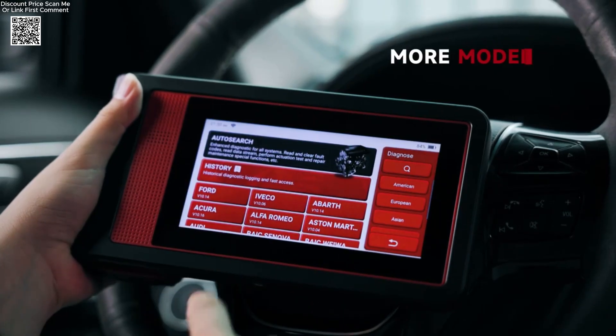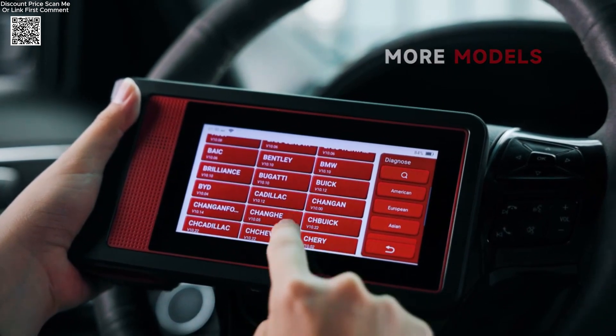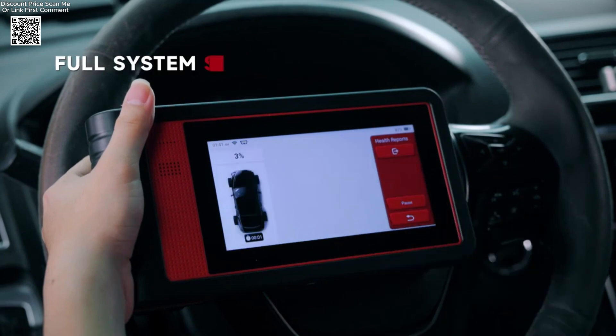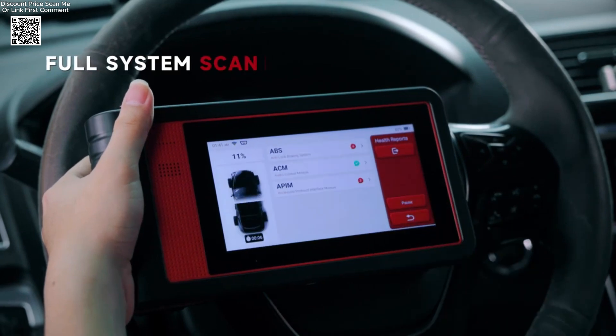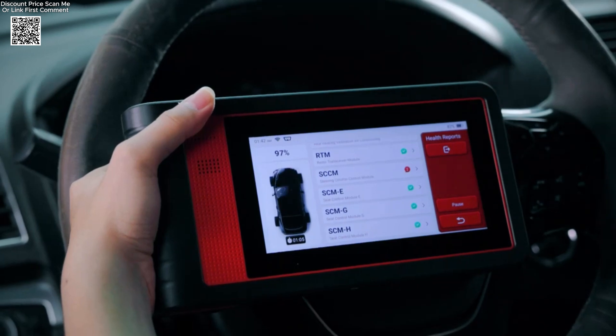This smart diagnostic tool comes loaded with 28 reset functions including oil reset, ABS bleeding, throttle adaptation, DPF regeneration, battery matching, brake pad reset, and more. With lifetime free access to these services, it offers incredible value for money without ongoing subscription fees.